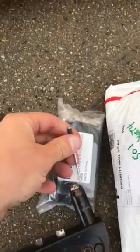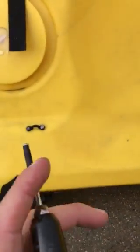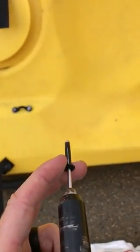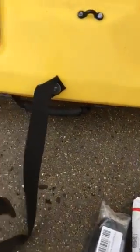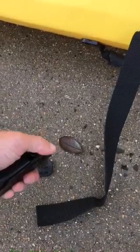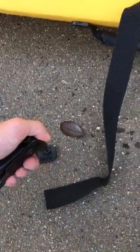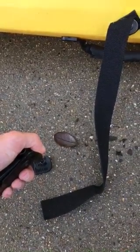You'll take the rivet and stick it in there like so. When you go to put the handle on, you'll lay the rivet into the hole, press all the way down, and then use the rivet gun to pull it back out. Pretty simple. We'll do another video for installation.